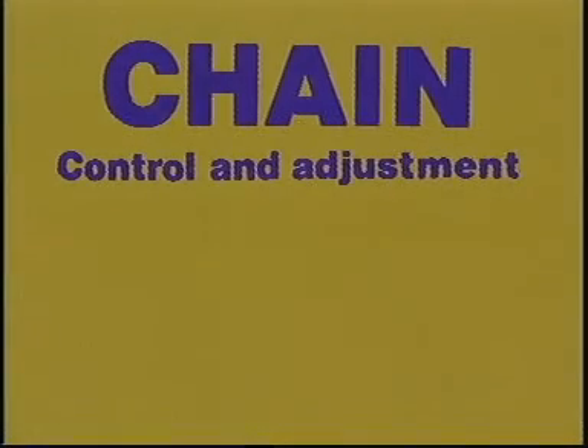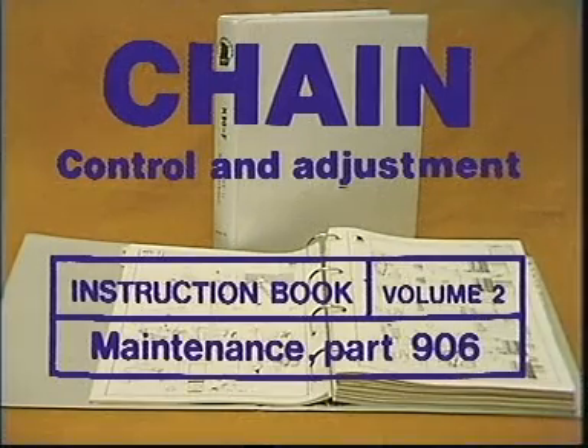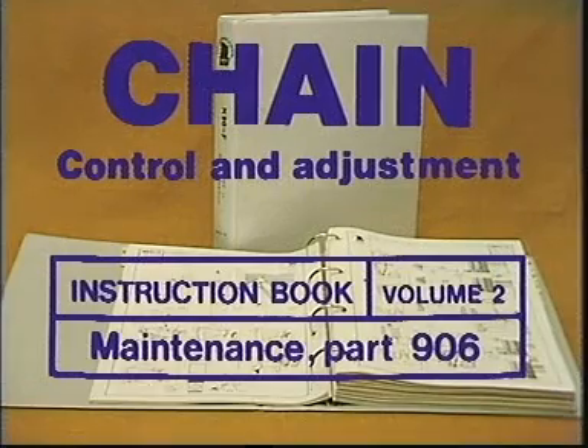Chain check and adjustment. In this instructional film, you will see a check and adjustment of the chain carried out. This operation is described in Volume 2, Section 906 of the Maintenance Manual. Always use the instruction manual from the engine in question, as details — for instance data — may differ from engine to engine.